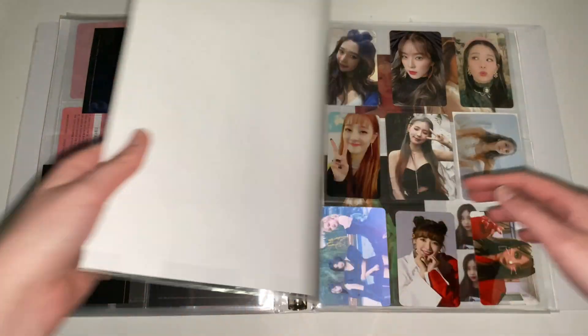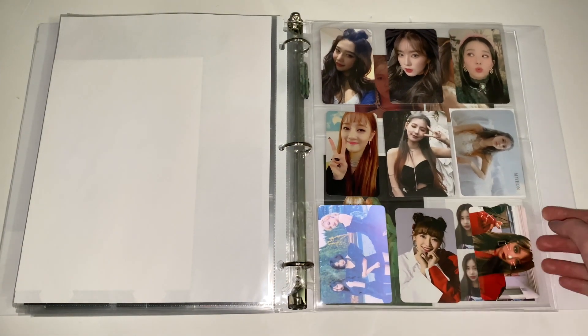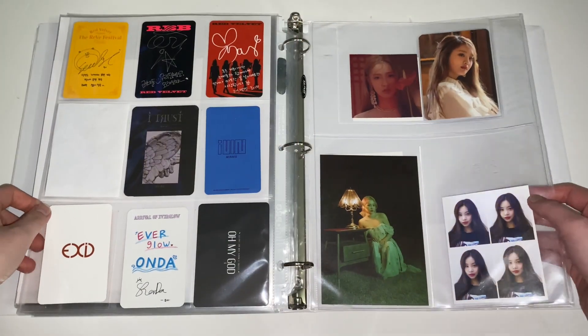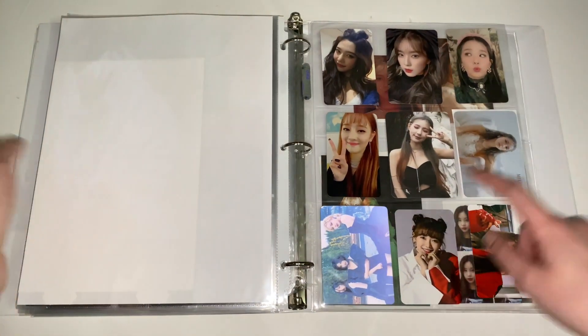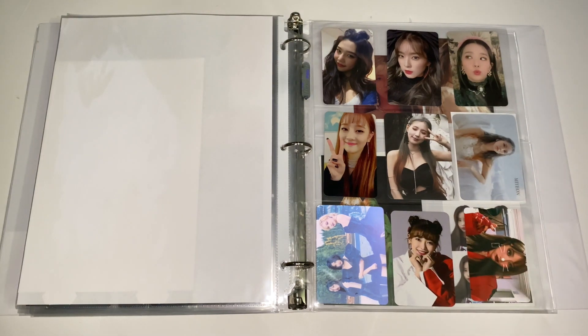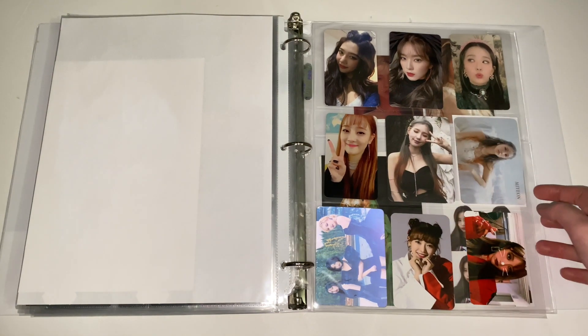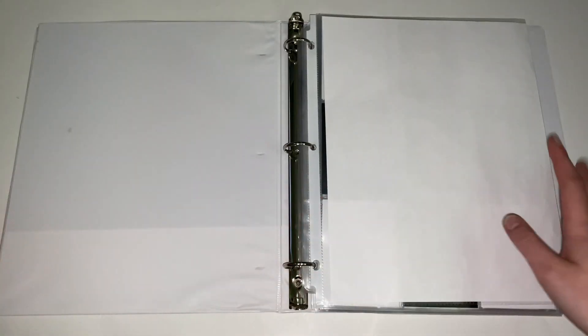Next I have my other girl groups: Red Velvet, Idol, Everglow, and EXID. I also get CLC albums but I don't collect their photocards — I'll sell them because I don't like Cube's photocard sizes. I'm thinking of collecting Everglow more thoroughly and buying all their albums, but I can't decide on a bias because they're all so amazing. That is it for my girl group collection. I don't collect a lot of girl groups but I really want to work on Itzy, Twice, and Blackpink. Let's go on to the next binder.